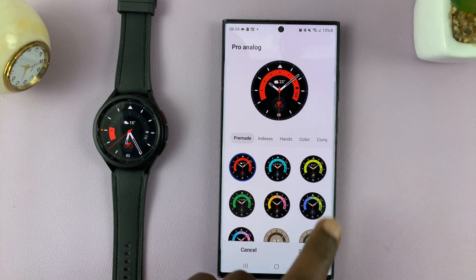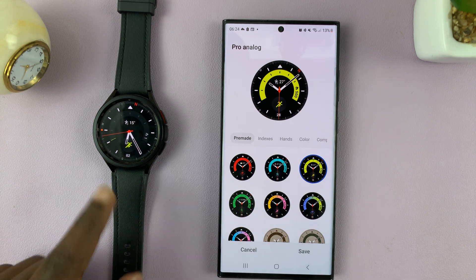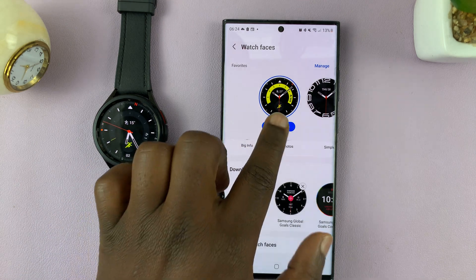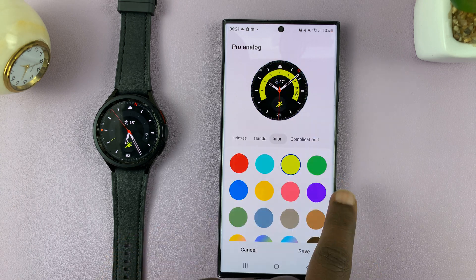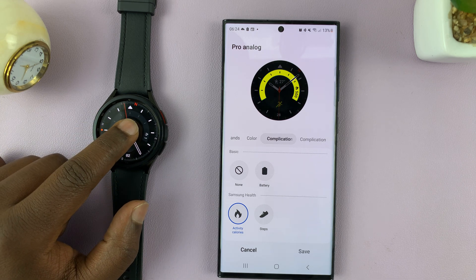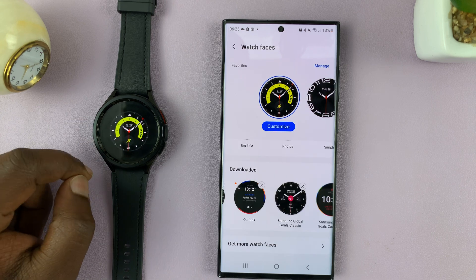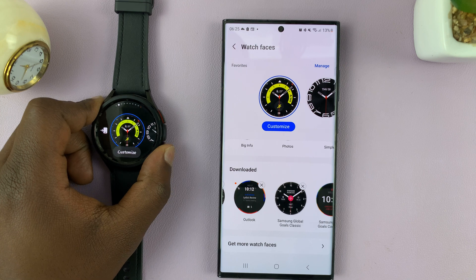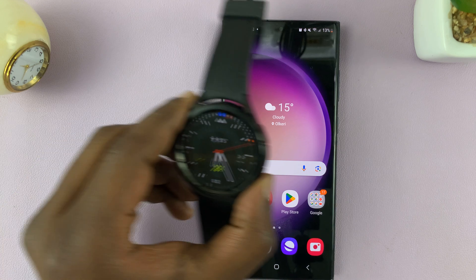With this one, you have some pre-made templates which, if you select and tap on Save, are going to be transferred to the watch. You can also go back to Customize, where you can change indexes, hands, color, complications, all that stuff. You can also customize the watch face from the watch itself — just long press, tap on Customize, and customize your additional watch face. And that is basically how to add additional watch faces to your Samsung Galaxy Watch 6 or Watch 6 Classic.